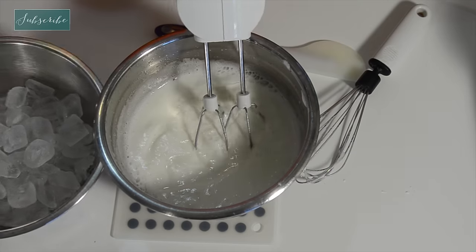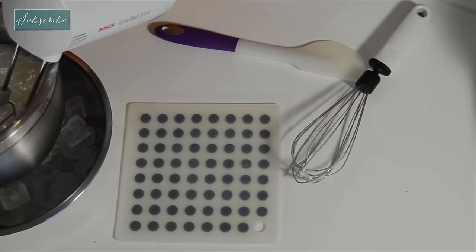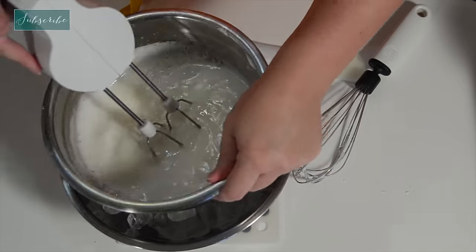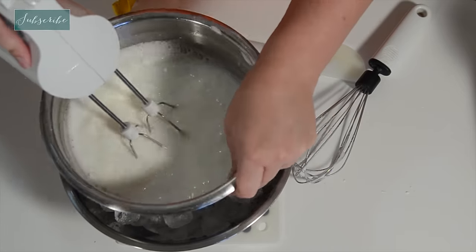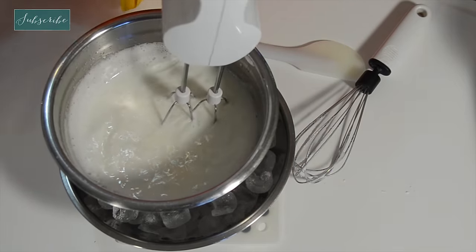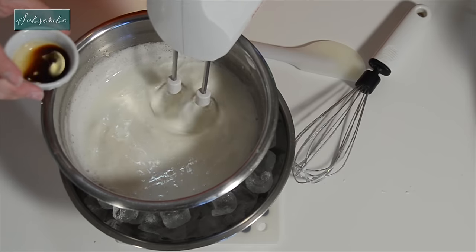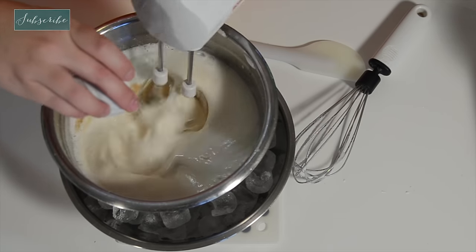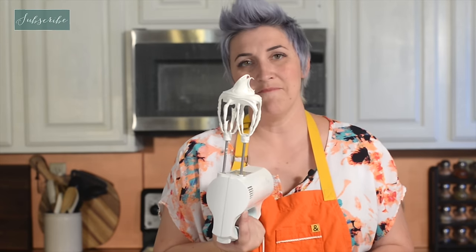One thing you can do is take a bowl of ice and put your meringue bowl in it — that will help it cool faster. We're also going to add our vanilla now. All right, perfect.